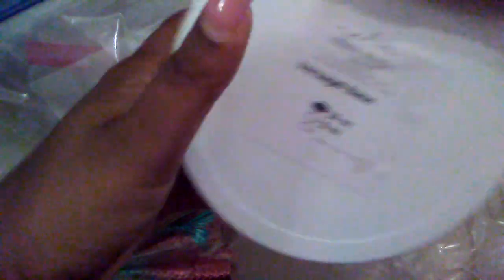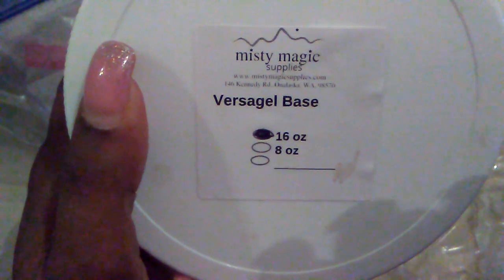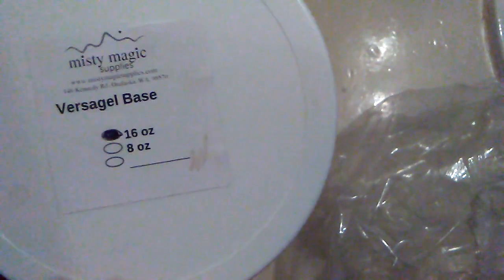Alright, so the first thing I'm going to show you guys is the VersaGel base. I ordered all of these things from Misty Magic Supplies. You can check them out on their website, which is mistymagicsupplies.com, or if you're able to, you can get into their Facebook group. This is the VersaGel base — this is going to be the base for our lip gloss. You can add any oils that you would like to in there.